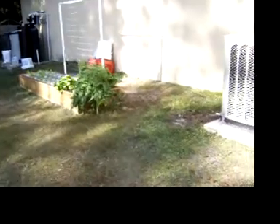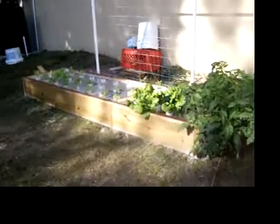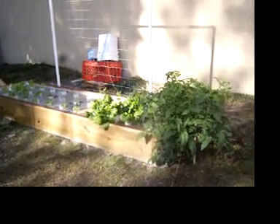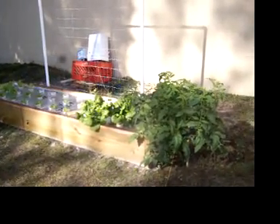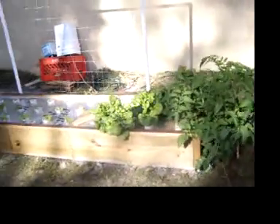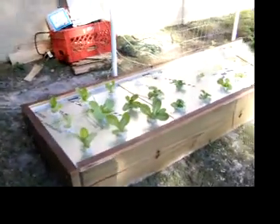The floating hydroponic system over here — I really like that setup. You can put all kinds of stuff in there, especially light stuff that's not going to require staking, but you can always stake things off the edge if you had to. It's pumping air 24 hours a day.